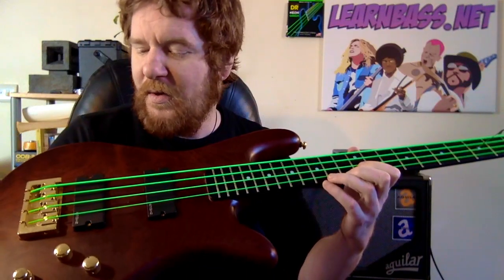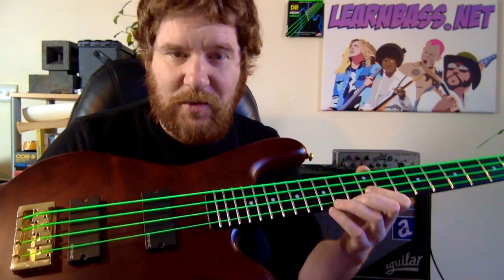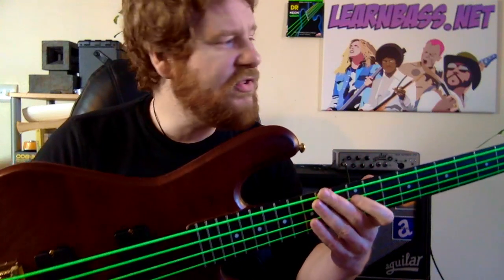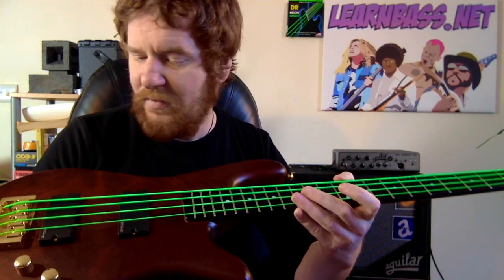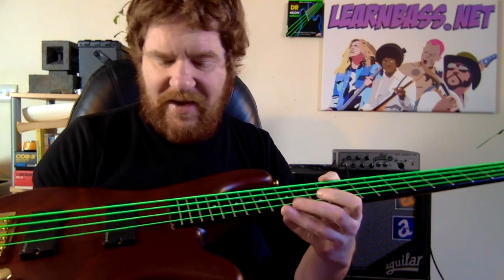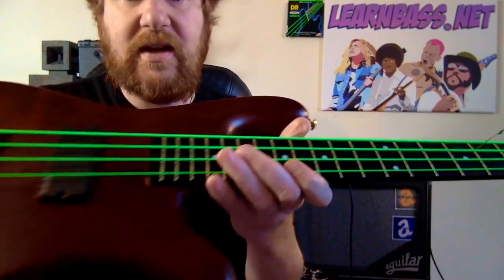Firstly, they have deadened slightly, but you would expect that because every string would have deadened slightly, so that's to be expected. But the most interesting thing is the colour itself. I'm looking at these strings now and I'm trying to look for any type of peel, any flecks that have come off, and I can't see anything at all. I really, really can't.